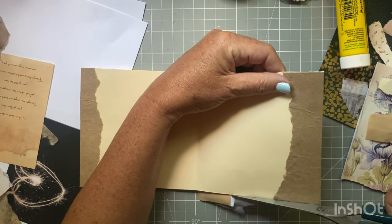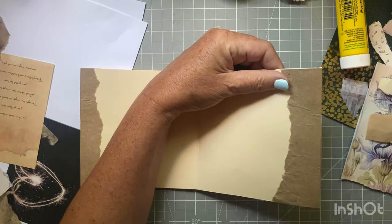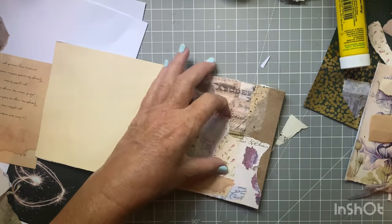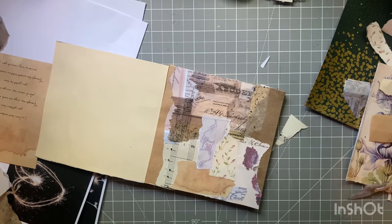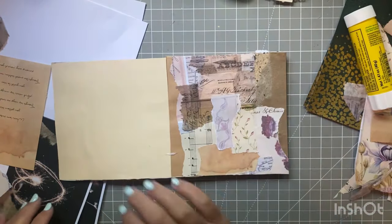I don't know if it's going to go well with this background, but we're going to see in just a minute. So there's my background for day one.